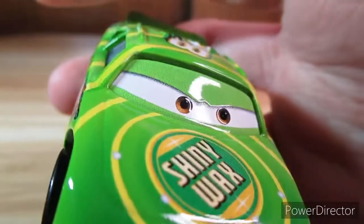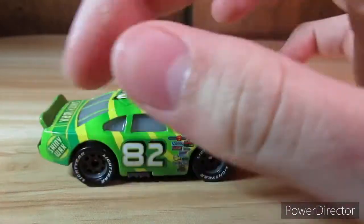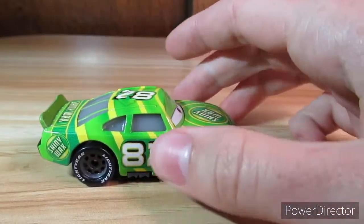His eyes are on an eye plate. There's a side of him. Shiny Wax right there, 82 right there, and there's some of the sponsors.